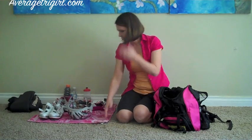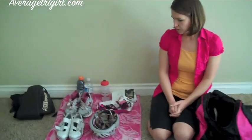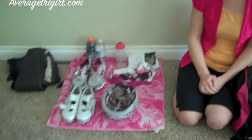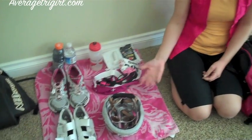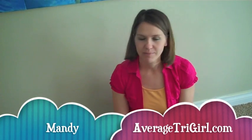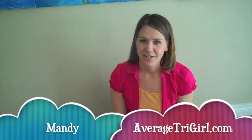I like to use a pink towel because it's bright. Last year during Tri Season I saw a couple of people using yoga mats which I thought was a great idea because you don't have the water soaking through it in case it's a wet area that you're having to set up your transition in. Good luck with your transitions and you can check out my website AverageTriGirl.com for a list of items that you need in your transition area. Happy training!